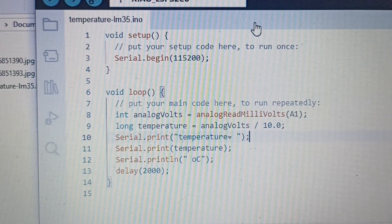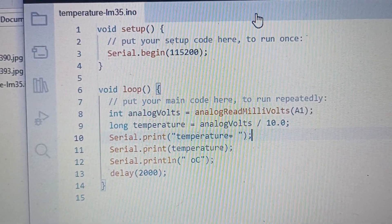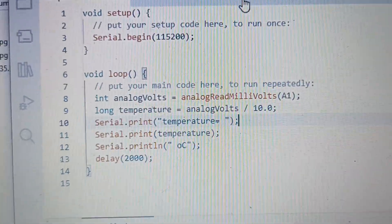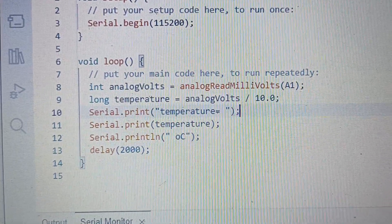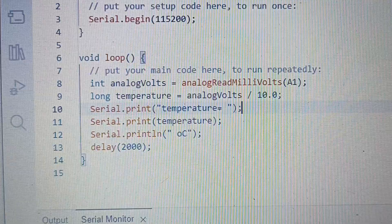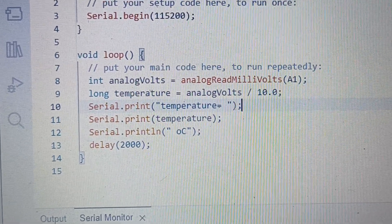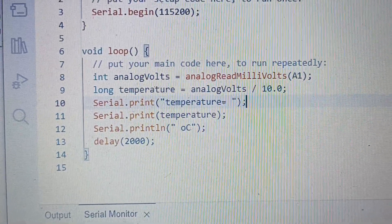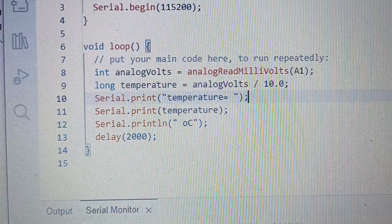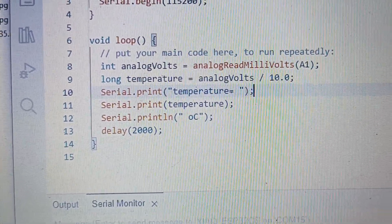This is the code — it's really simple. I'm initializing the serial at 115,200 bits per second. I'm reading the analog A1 value in analog volts into the variable analog volts. Then I'm dividing analog volts by 10 to convert to degrees Celsius and storing it in temperature. Then I'm printing temperature equals the temperature reading in degrees Celsius, and giving a two second delay between readings.